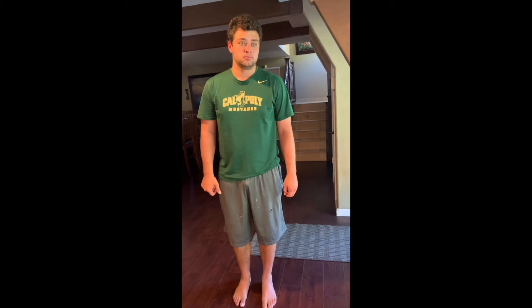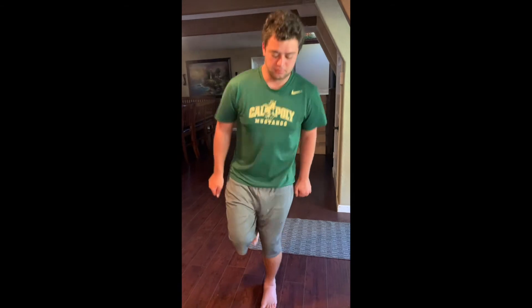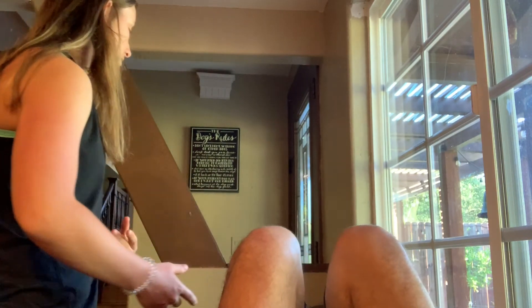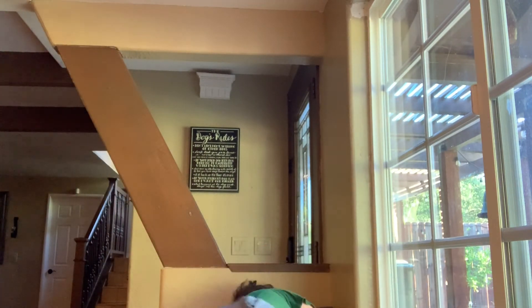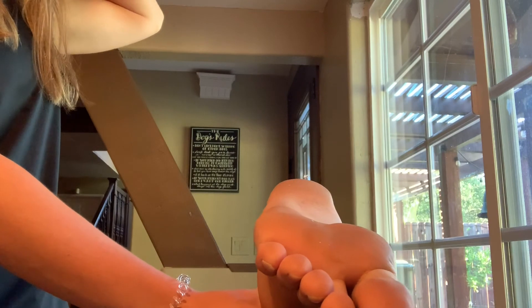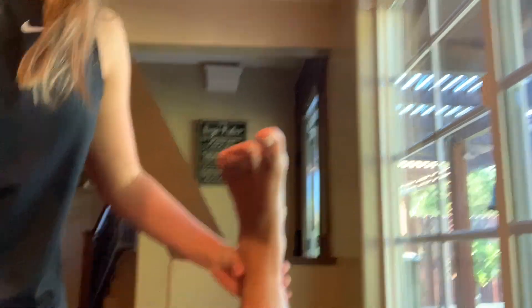To further evaluate for a stress fracture, have the patient stand on a single leg and hop — this can reproduce the pain. To test the hamstrings, have the patient lay on their stomach, keep the thigh on the ground, and bring the leg up. Then try to push the leg down; if the hamstring is weak, the leg will go straight down.